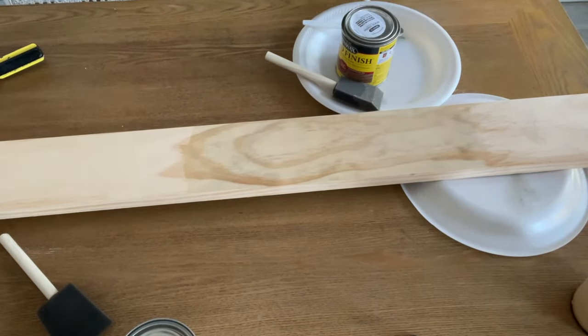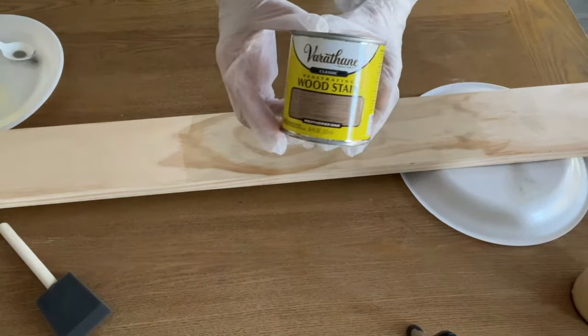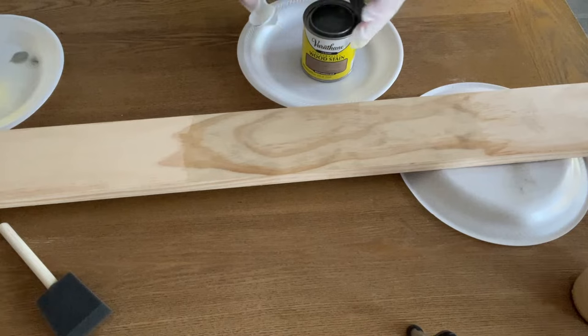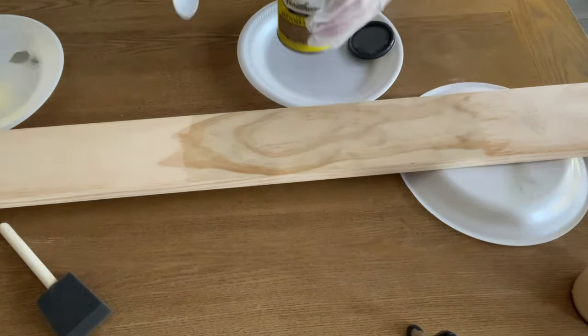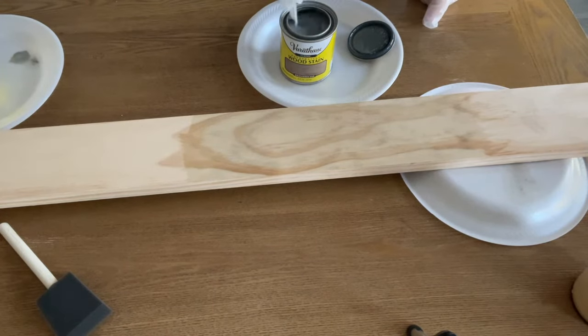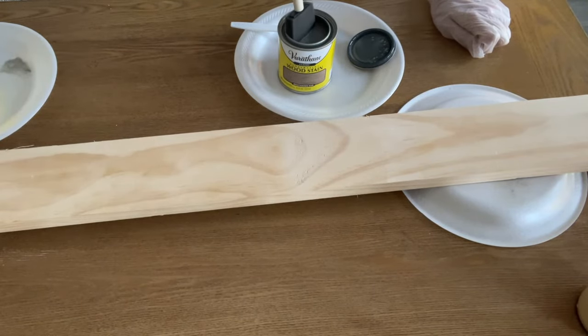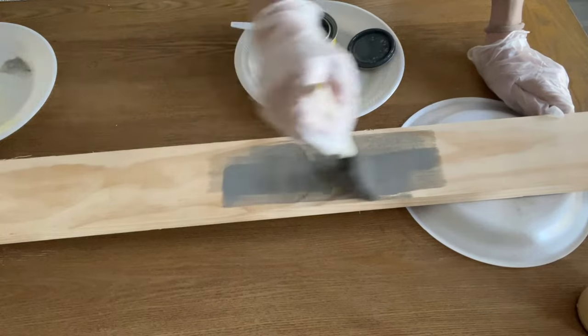Next I'm moving on to the Varathane weathered oak color. Both the Minwax and the Varathane are regular oil-based stains. When I opened the Varathane, it was a lot darker gray than the Minwax. I'm doing the same thing — stirring it really well to make sure any sediments at the bottom are mixed up. I turned the pine wood around to start with a clean piece, dipped a new foam brush into the Varathane, and you can see how much darker this stain applies.